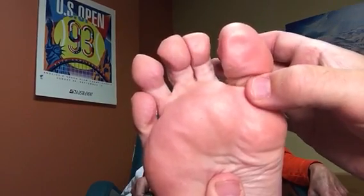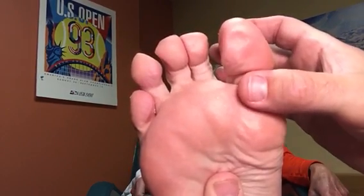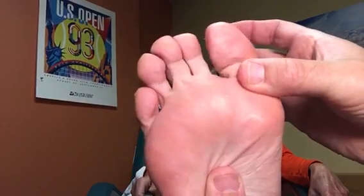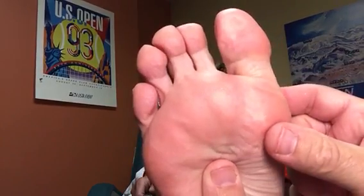The second one is where you have the patient just pull the toe down without bending it, and that gets the short flexor called the flexor hallucis brevis — that's the one that goes through the sesamoid. You have them just pull it straight down, then you put resistance against it to see if you can elicit pain.